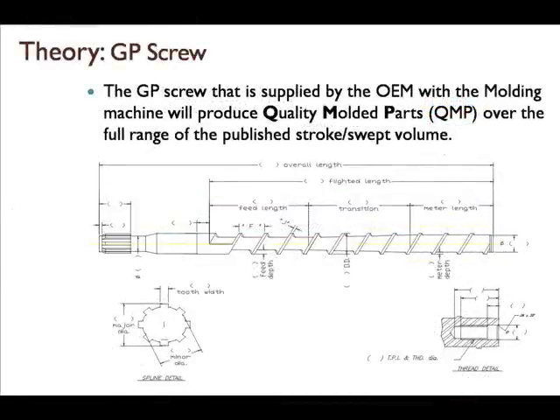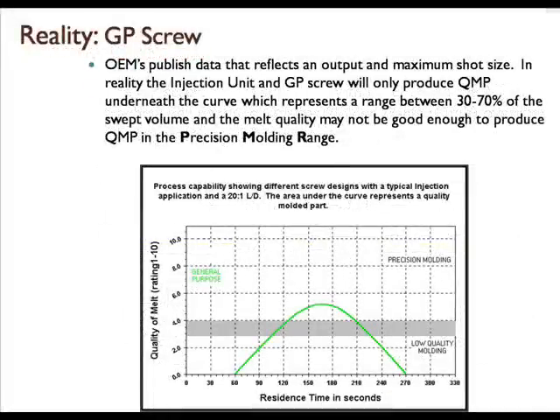In theory, the GP screw that is supplied by the OEM with the molding machine will produce quality molded parts over the full range of the published stroke or swept volume. In reality, we think that the injection screw will only produce good parts underneath the curve, and therefore this range falls between 30 and 70 percent of the swept volume of the screw. And the GP screw may not be able to produce melt quality good enough to mold parts in a precision molding range.